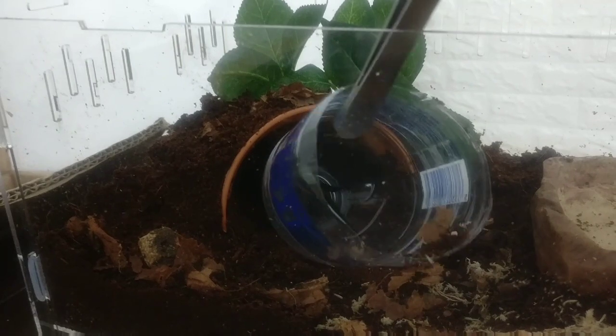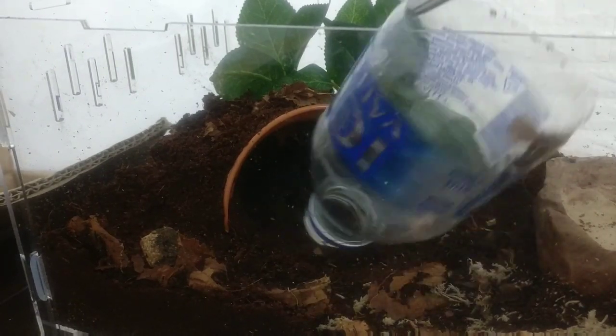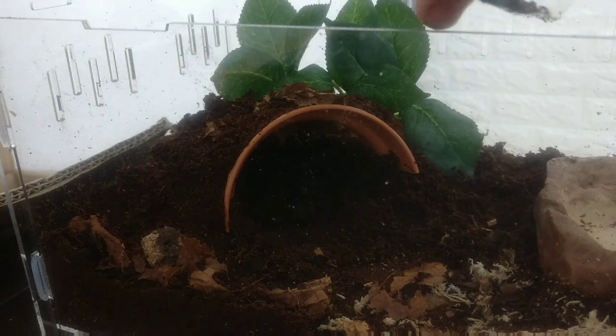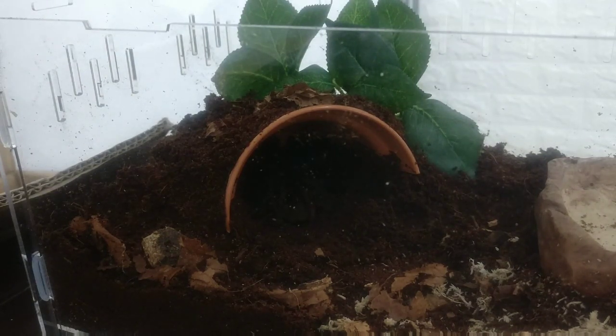Well, we've learned something new — a Phormictopus can actually fit up the neck of a water bottle! So now this bottle is going to need a good washout before we do anything else, due to the fact that there will be urticating hairs in there. Let's get some light on the situation so you can see it.